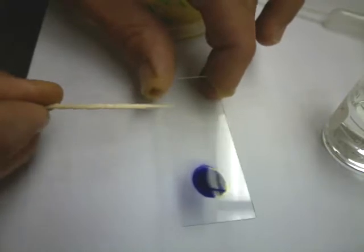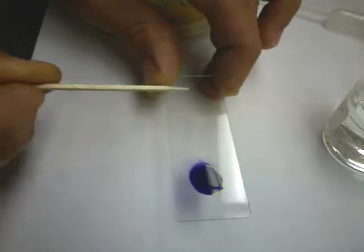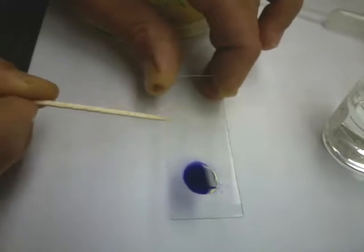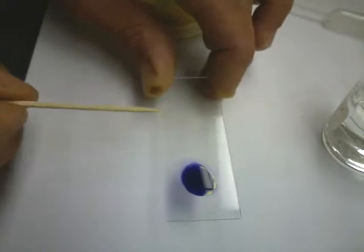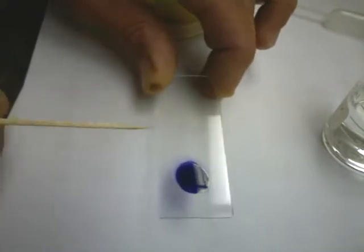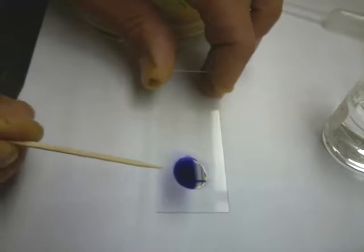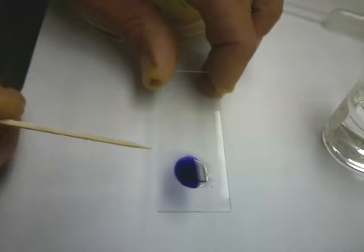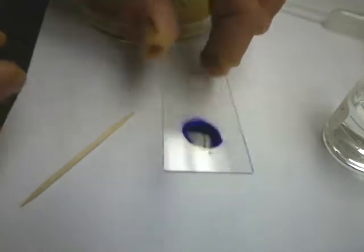After it dries, I will heat-fix it to the slide for you. That means it will be passed through a flame. That's a little tricky, so I'll be heat-fixing all the slides for you. Once they're heat-fixed, we're going to put a drop of crystal violet — this is a very aggressive stain. You do not want it on your clothes or anywhere else, because it will not come off. That's why it's called a stain.